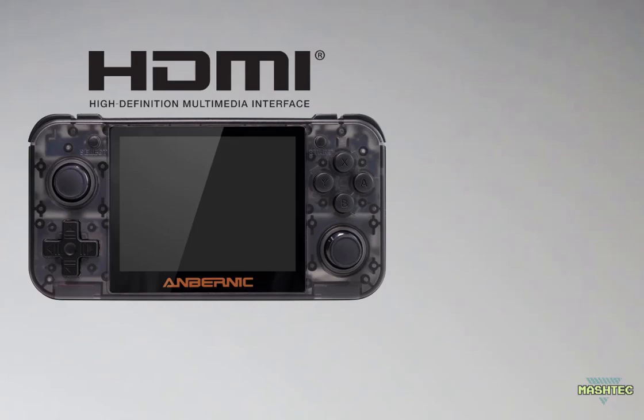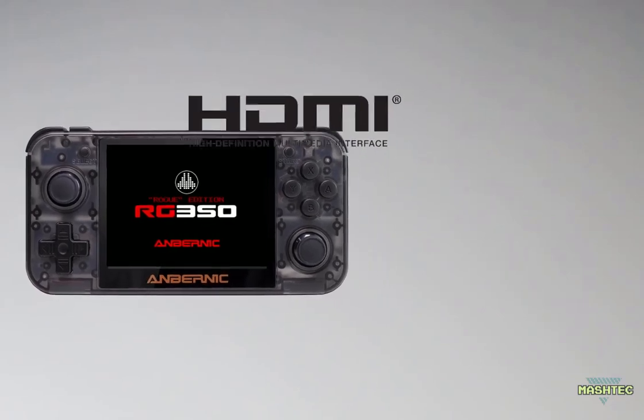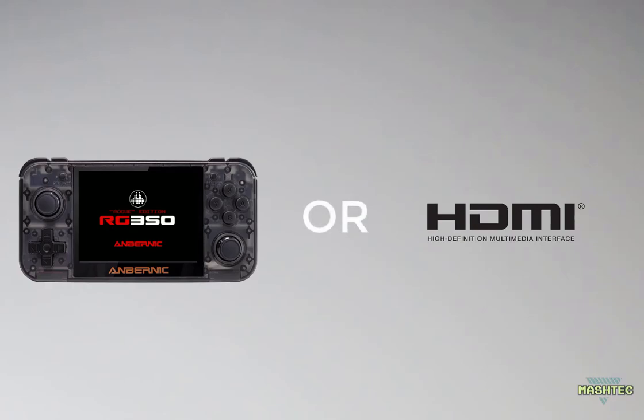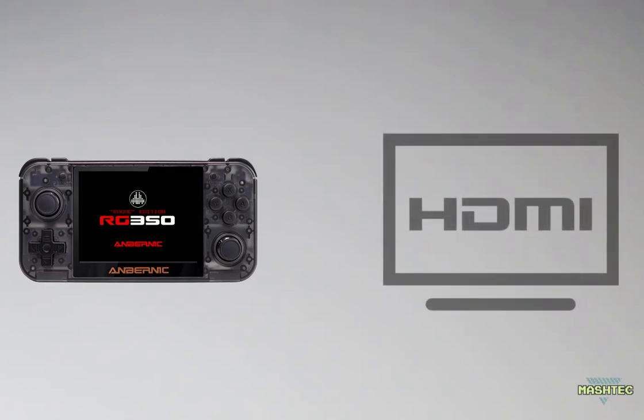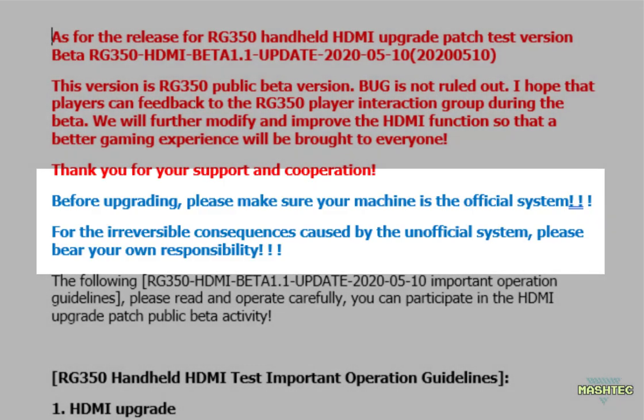Since the beta version of the HDMI out patch for the latest stock firmware was published a few days ago, I wondered how long it will take until we see this working with rogue firmware. Honestly, since I've changed over to rogue firmware, I don't want to switch back to stock — rogue comes with so many advantages. But HDMI out is such a cool feature I don't want to miss either. So it feels like being trapped between two stools. The upgrade node warns you not to apply this to any unofficial firmware because it causes irreversible consequences — whatever that means — but I couldn't resist and had to find out.